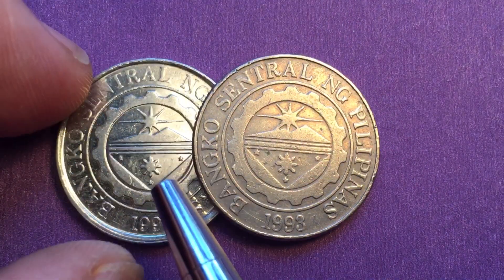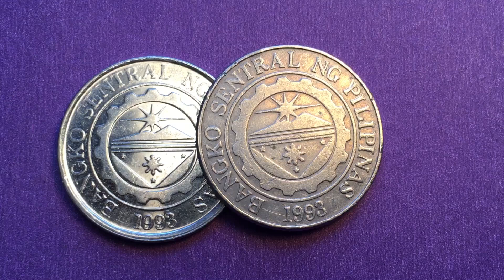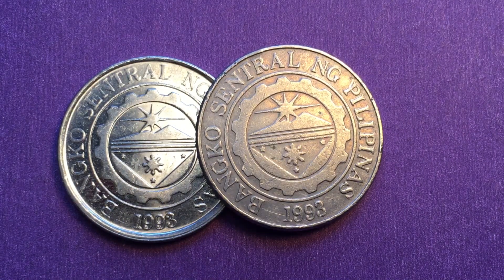So both of these coins have the same reverse, but they're made of different materials, which is why they look a little bit different. The 2015 is nickel-plated steel, and the older 1996 non-magnetic one is copper-nickel — the steel is what makes it magnetic.